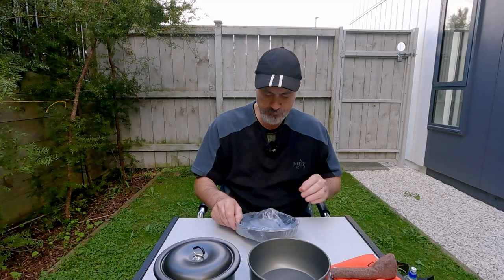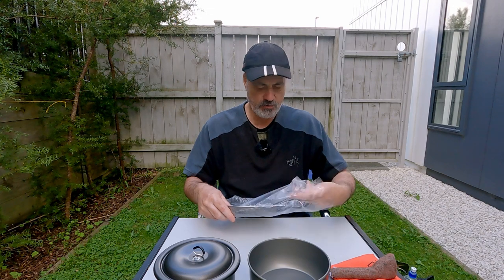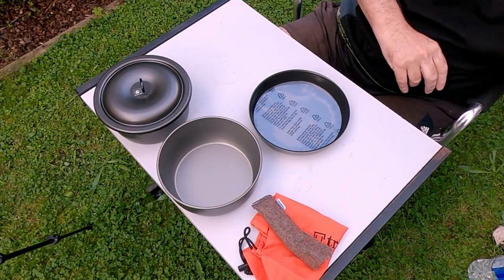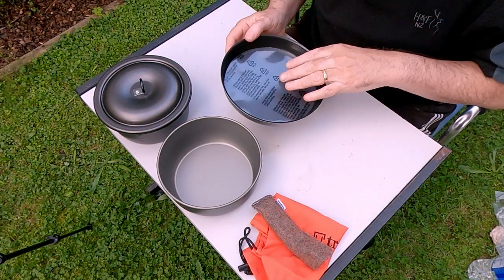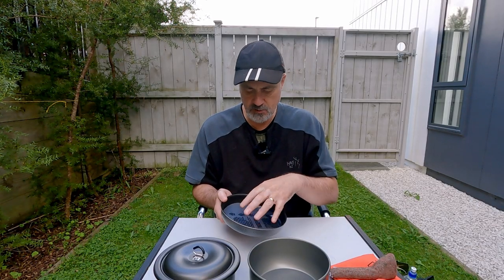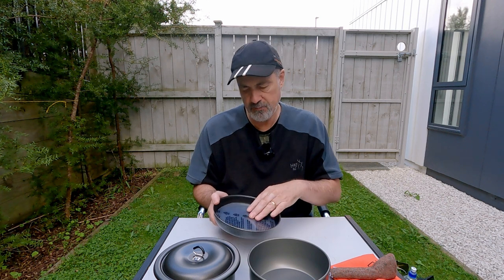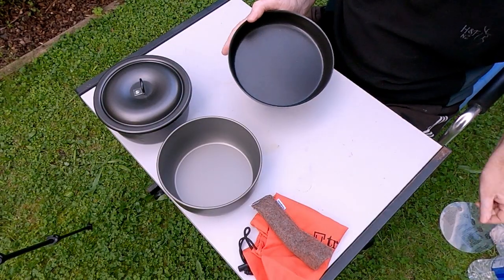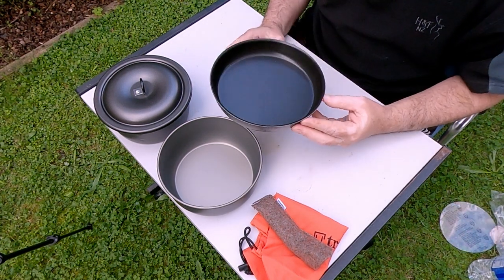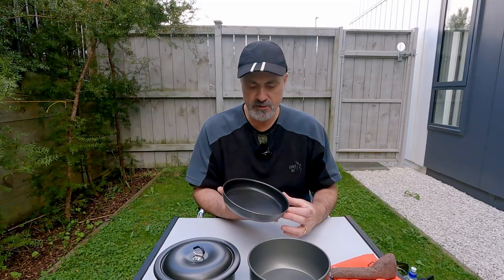The frying pan is quite a cool little frying pan. It's not the same frying pan that you find in any of the other sets. It's non-stick and has a little disc protector — a plastic protector to keep the non-stick surface safe.